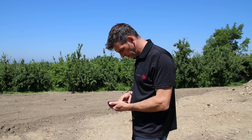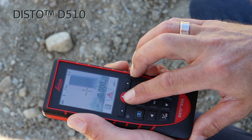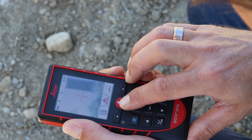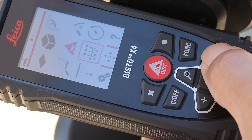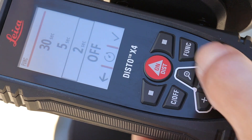Of course it is possible to do such a task without a tripod. As you can see, the challenge is to keep your Disto stable while you aim and release the measurement. My special tip is to use the timer function in such a case — you can then focus on the aiming after releasing the measurement.